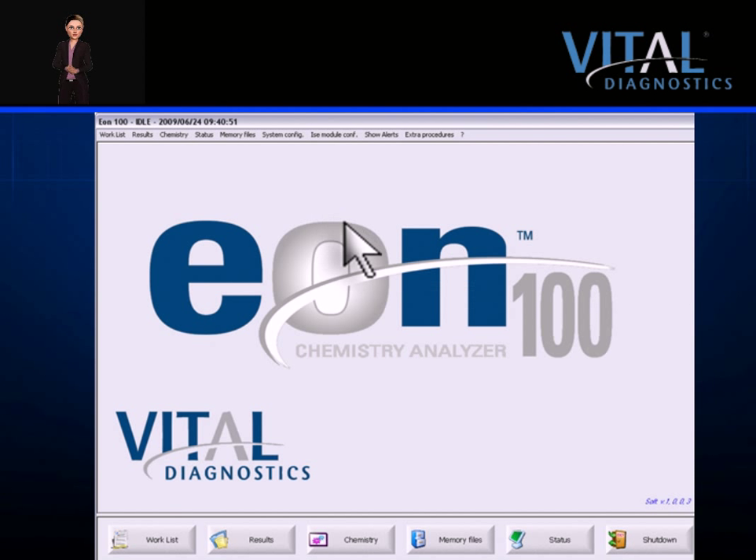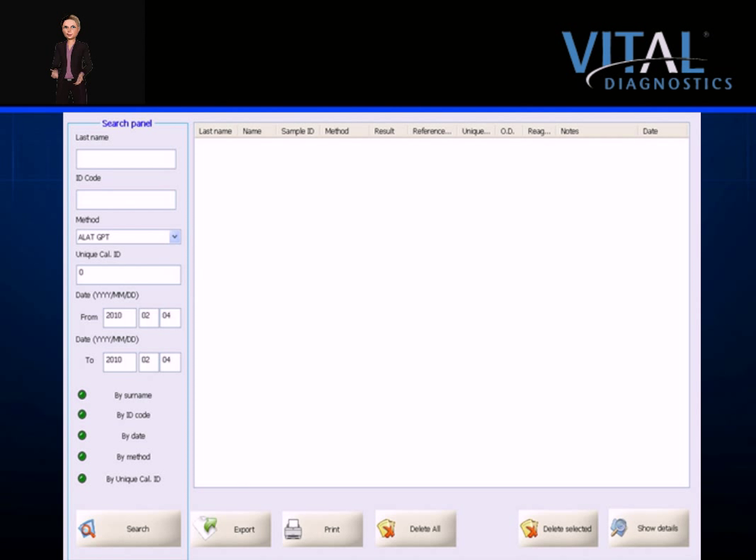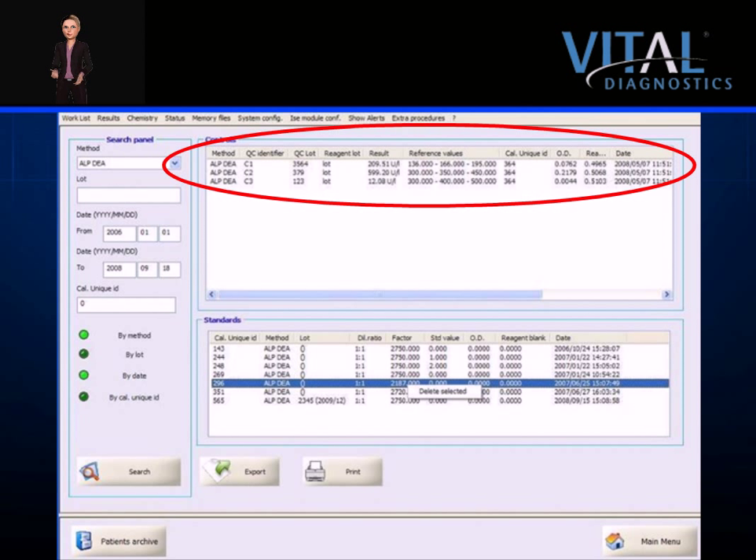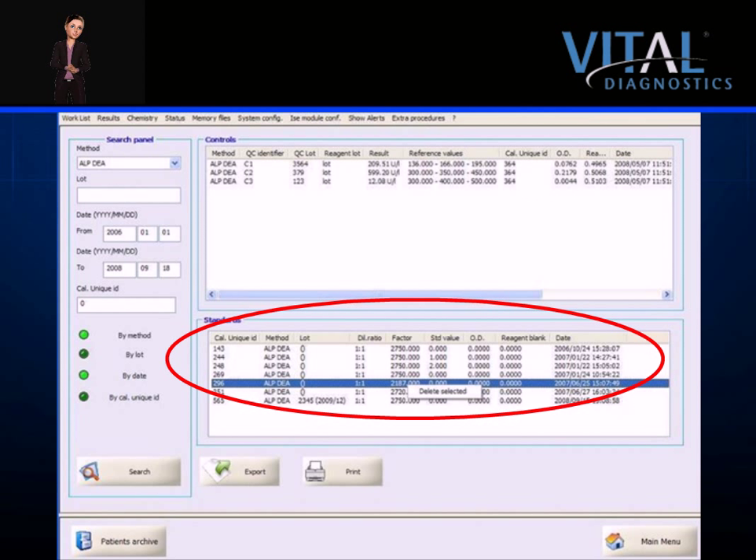All patient, control, and calibrator results are stored on the EON100 and are easily retrieved from the memory screen. Patient results are searchable by surname, ID code, date, method, or unique ID. Data can be exported by one click of the mouse. The system stores between 9,000 and 15,000 patient reports depending upon the number of methods run per patient. When maximum capacity is reached, the oldest data is automatically archived. Controls and calibrators are searchable by method, lot, date, or unique calibrator ID. The system stores up to 8,000 calibrator and control records.